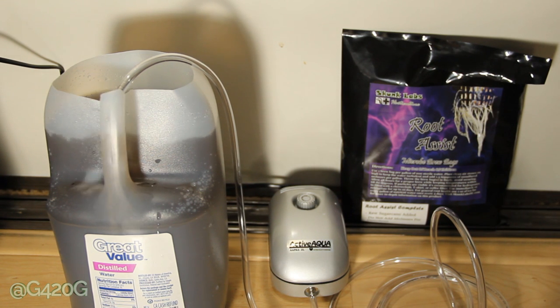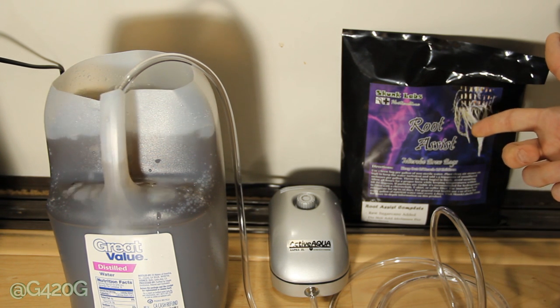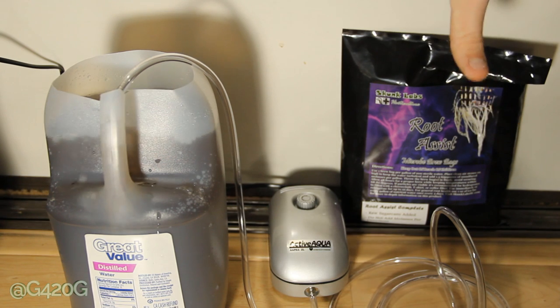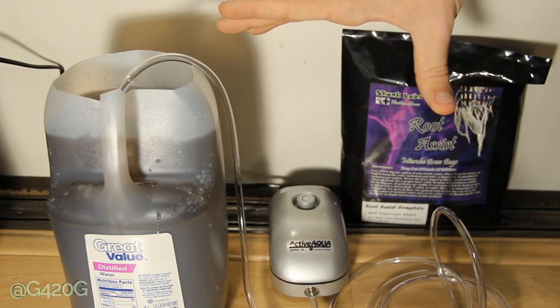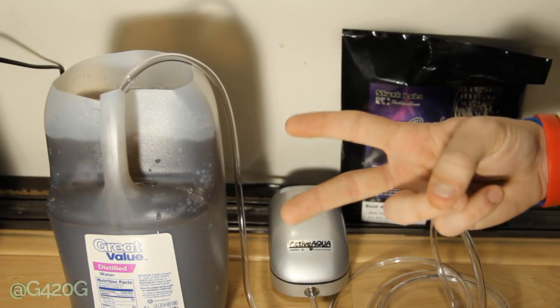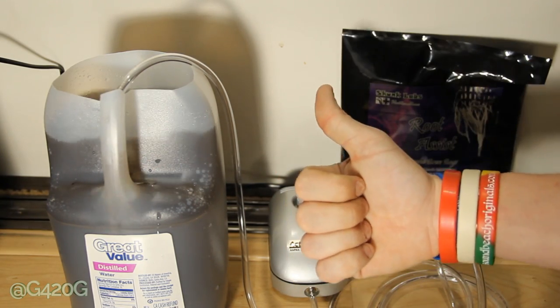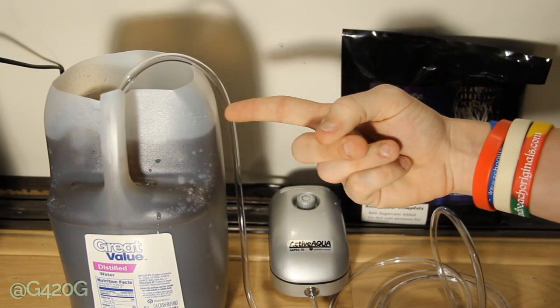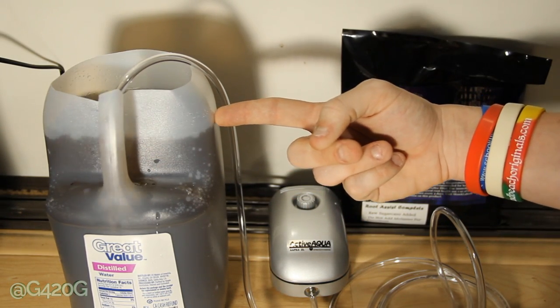That is how you brew up your own Root Assist Complete from Skunk Labs Horticulture. Be sure to give this stuff a try and stay tuned to our Season 5 continued grow updates for a more in-depth review and analysis of the product once we start using it. Thank you guys for watching — don't forget to comment and like, and smash that subscribe button because you don't want to miss future parts of Season 5 Continued. I'll see you guys in 48 hours to put this stuff in the refrigerator and feed our plants.